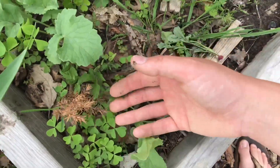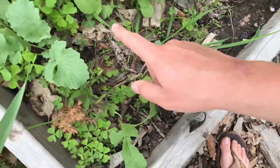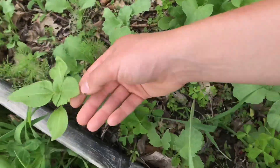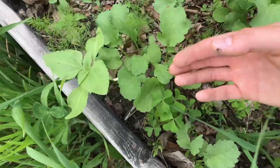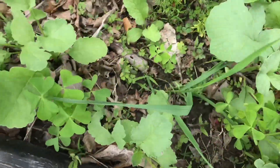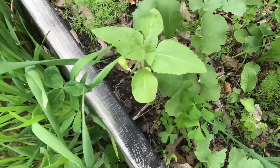Here in this corner is just a smorgasbord of things that seeded themselves. I have like 50 tomato starts right here. Over here is a sunflower that seeded itself. I'm really excited about all these random sunflowers scattered through the garden. There's a bunch of fennel I'm going to have to go in and thin out — I've already been thinning it.